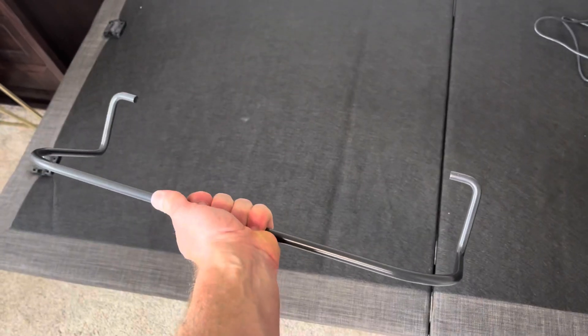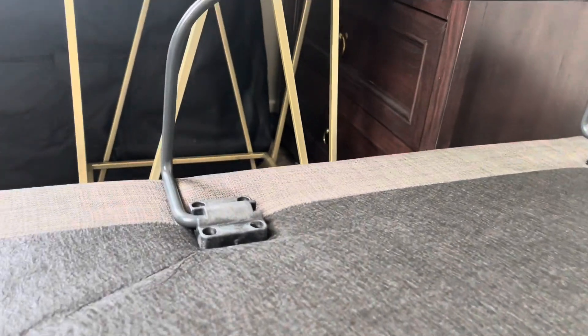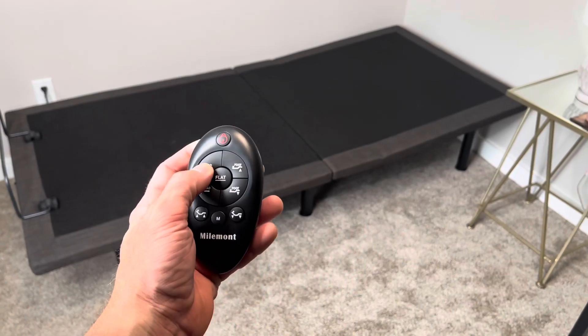Look at the bed here. We're going to go ahead and put in that foot bar there. It just kind of pulls out, and you can slap it back in.